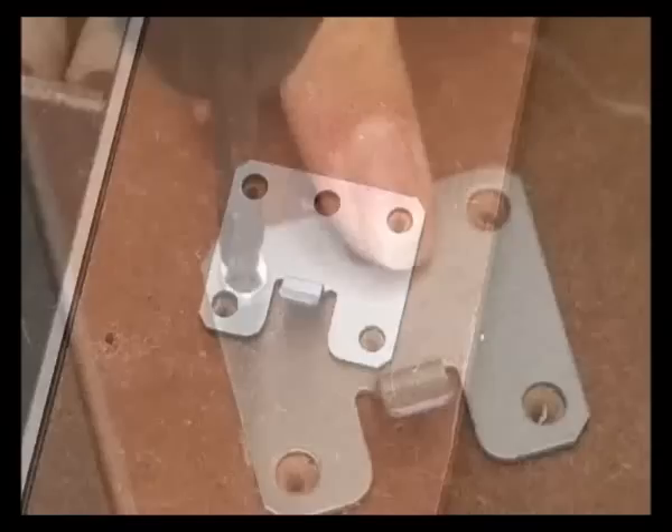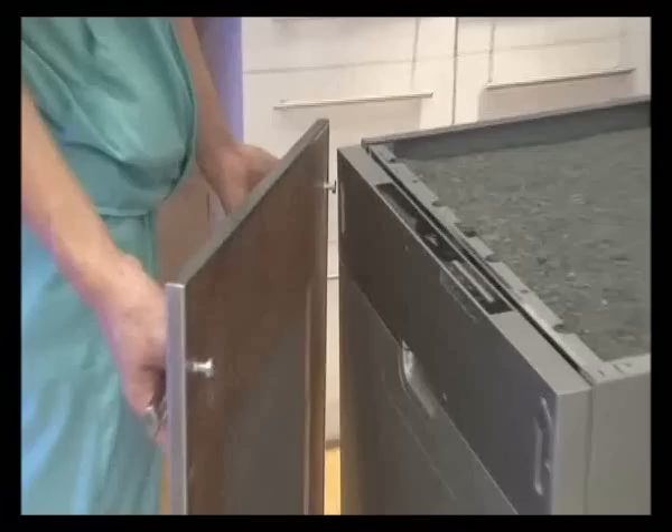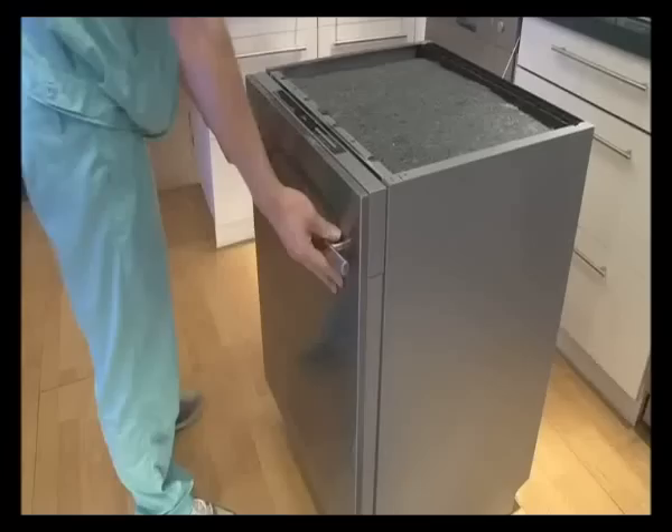Install hooks onto the decoration wooden board. The decoration wooden board hooks are aligned with the corresponding holes on the outer door. Push it downward closely to the dishwasher.